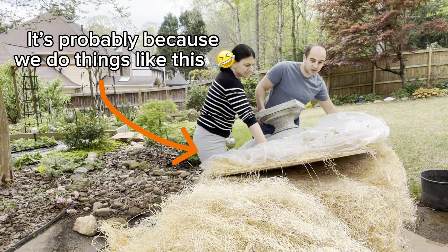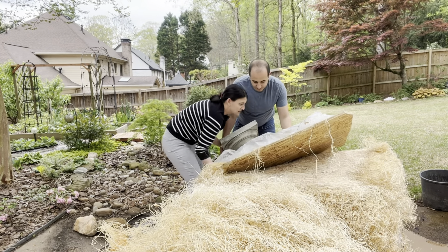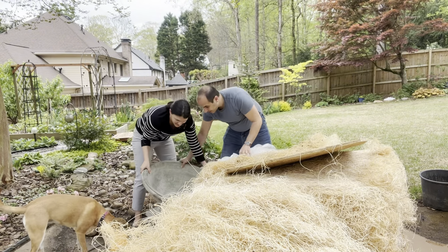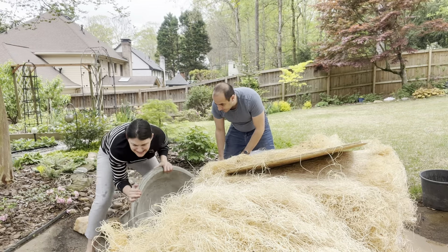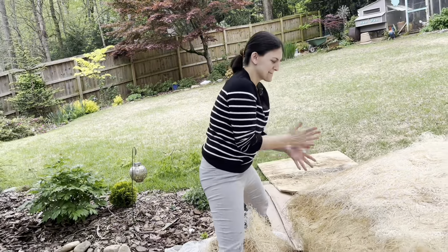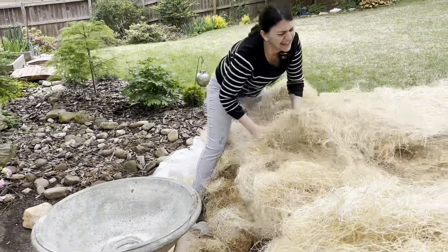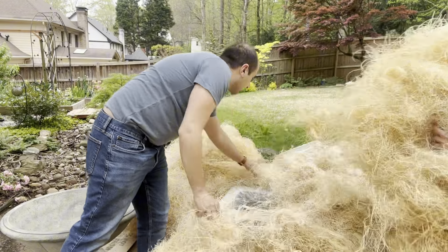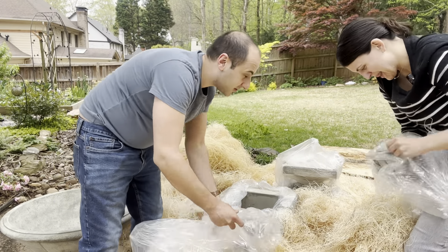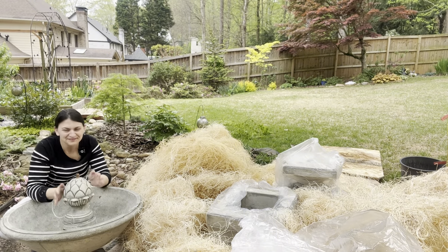My husband and I both have back problems, and we were pretty sure we'd need to hire help to move the fountain to its final location. I was a little bummed about that because honestly, people don't come out to help for less than a few hundred dollars, and I'd rather put that money toward new perennials. This was a test run — and spoiler alert, we were able to lift and assemble everything ourselves. The fountain itself weighs 272 pounds, but every piece is shipped separately — the base, the bowl, the fountain cover, and the pineapple-shaped finial — so it's doable with two strong-ish people.